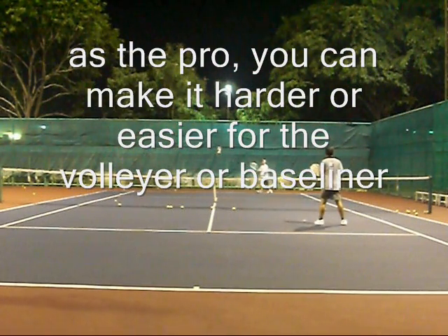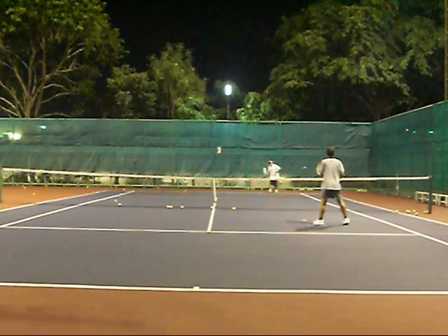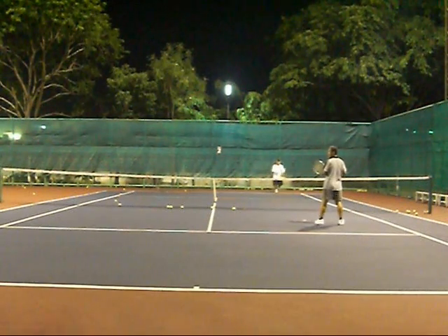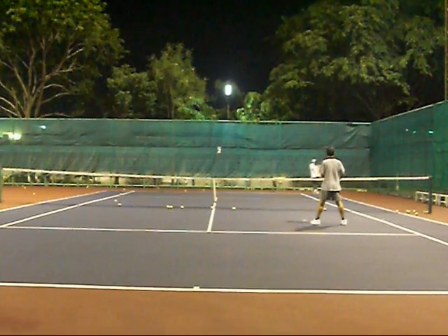I changed this drill because I thought it was getting kind of slow. I like to make sure that drills aren't waiting around a lot. In my opinion, this was a very slow drill. This was the end of the lesson — we had been working for an hour and a half, and they really needed that live ball experience.